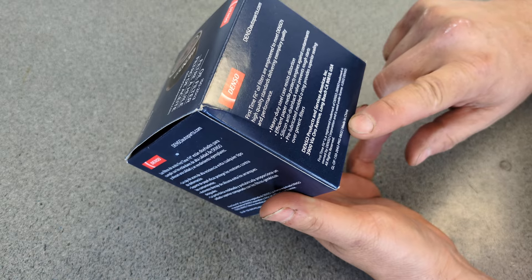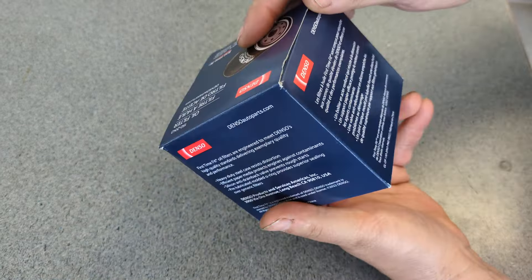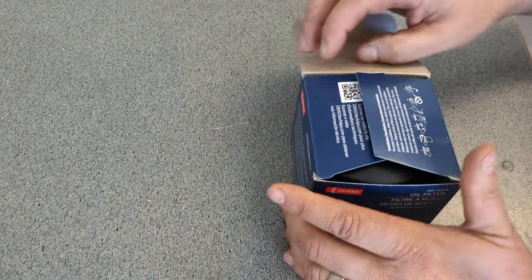Made in China? What do you mean this is made in China? This is Denso. Made in China. Why?